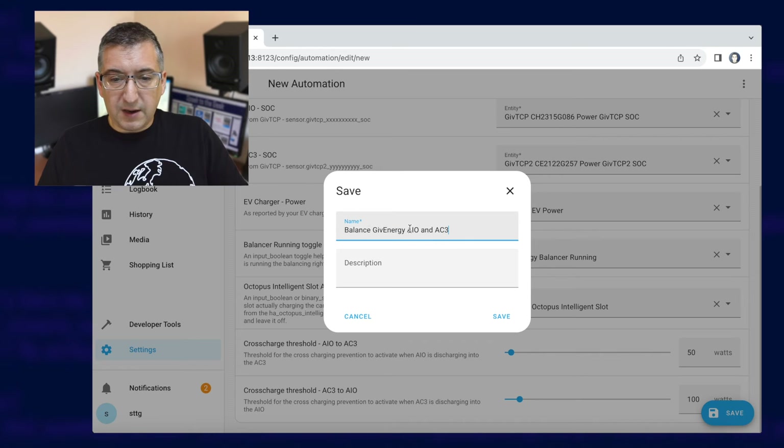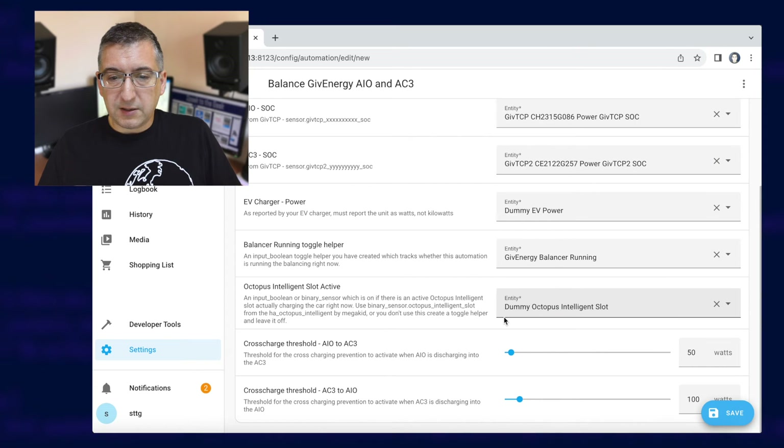And that's it. It will be running in the background, checking for cross-charging and pausing an inverter briefly in order to shift the load to the other inverter, and also checking to make sure that the inverters are keeping in step with each other in terms of their charge level, and again pausing one of the inverters temporarily until the other one catches up.